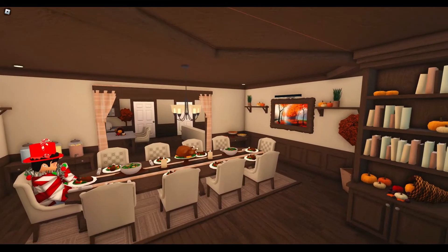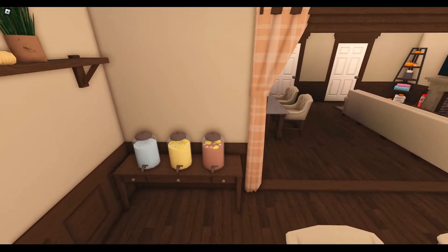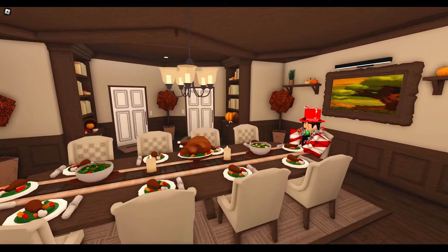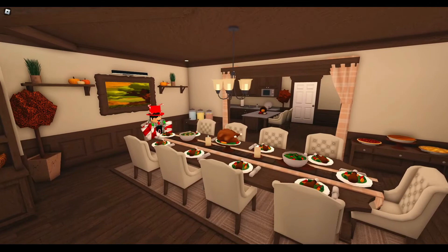There's some nice fall themed decor on the walls. And on the back, we have a drinks table and a dessert table. For the dessert table, of course, we just have a bunch of different pies, because that's what Thanksgiving is, right? Here's another angle that shows the entryway. There are two front doors. And that's how the dining room turned out.